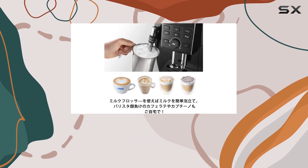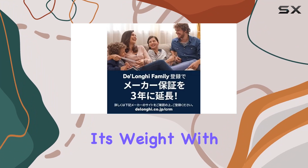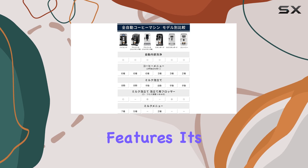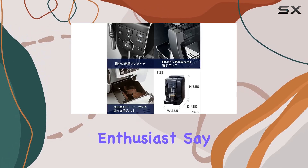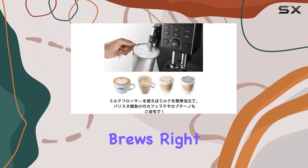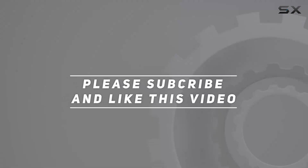In conclusion, the DeLonghi Magnifica S ECAM 23120BN is a compact powerhouse that punches above its weight. With its stylish design, robust performance, and user-friendly features, it's the perfect brewing companion for any coffee enthusiast. Say goodbye to long coffee shop queues and hello to barista-quality brews right at home. Check out the video description for the updated price, and thank you for watching.